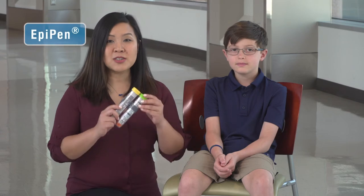I will demonstrate how to use all three forms of epinephrine auto-injectors. First, we will start with the EpiPen.